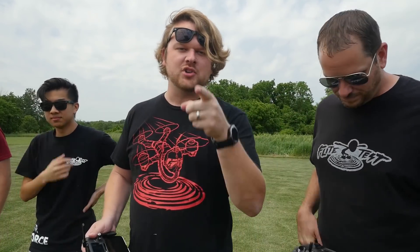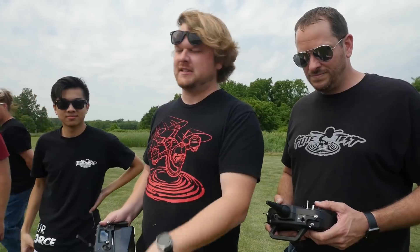If you guys haven't yet, make sure you check out Kristoff's channel — he's doing some really, really cool stuff. We'll put a link down below. Make sure you check him out, give him a subscribe, and tell him you came from Flight Test.